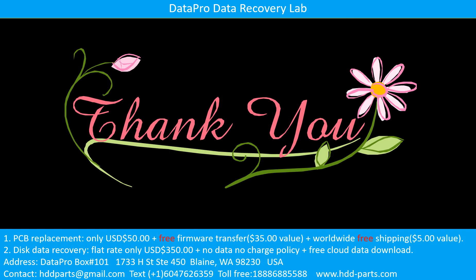Thank you so much for taking your precious time to watch my video. Any comments are really appreciated. If this video is a little bit of help, could you please click on like to support me? Thank you again. Bye.